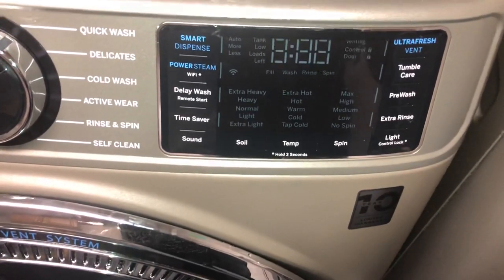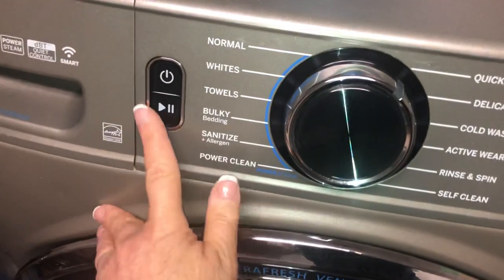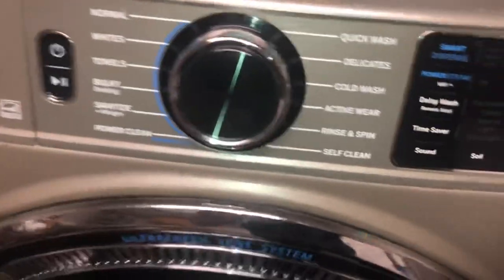It keeps reminding you for a little bit, and so you hit the start button. When you hit the start button, the machine drains and then spins. If you remember to turn it on, or to leave the door open, it shouldn't be a problem. But from time to time, you'll get somebody who closes it without venting it, and I think that's how you get the mildew that builds up.